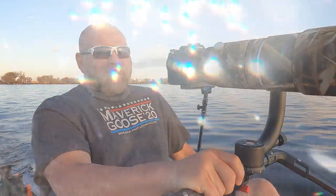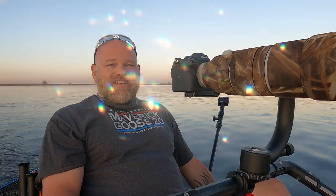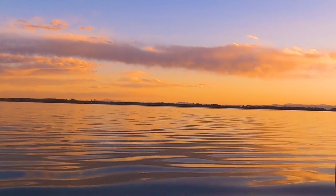That sun is getting ready to dip behind a bank of clouds there, so I do not anticipate seeing much golden light after that. Even if I don't get a good photo tonight, it's still just beautiful to be out here on this lake — I always enjoy coming out here. More often than not the sunsets are just beautiful. You can see the clouds here in front of me are just picking up some nice color from the setting sun.